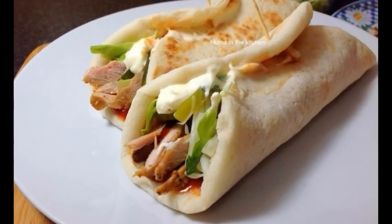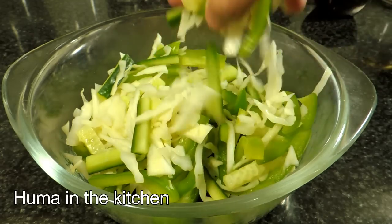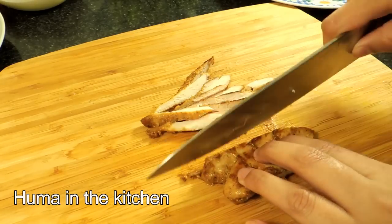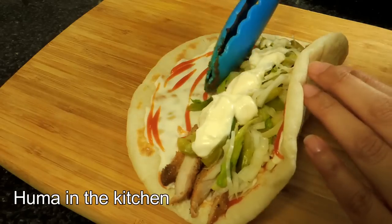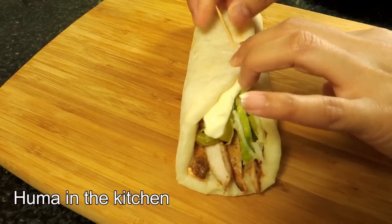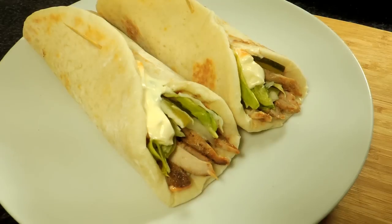Assalamu Alaikum viewers, today I am sharing the recipe of chicken shawarma with you, and I have made it in the desi style. The authentic shawarma is also very tasty, but it feels a little soft, so that's why I have made some variations in this recipe. You can also make changes according to your taste. Let's see what things you need to make it.